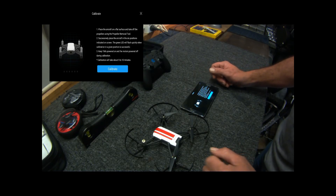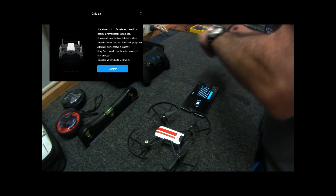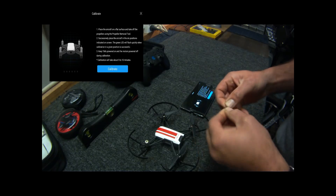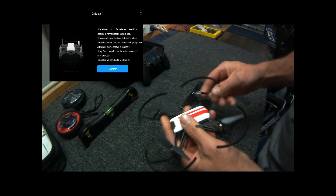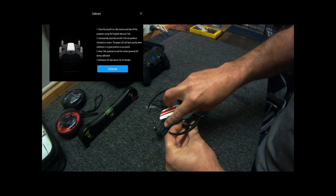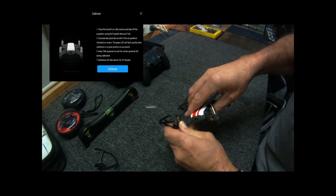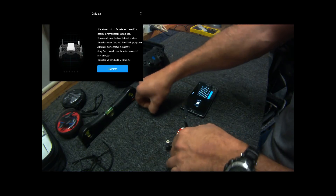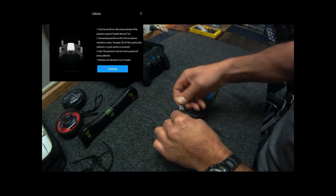It says number one: place the aircraft on a flat surface and take off the propellers using the special tool, which I have got somewhere. Here it is — this is the special tool. What makes it special? Because you can actually just pull these props straight off anyway. I'll use the special tool first to take off the prop guards, which just clip off. The special tool goes under the propeller and you just lift it up and pull it off.